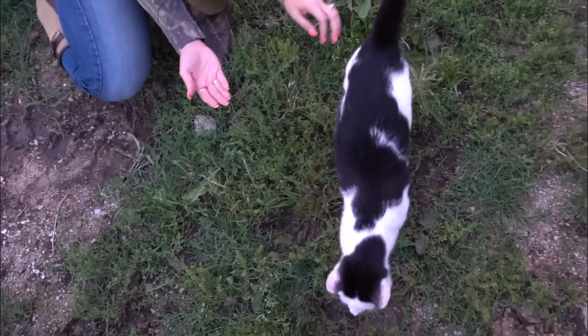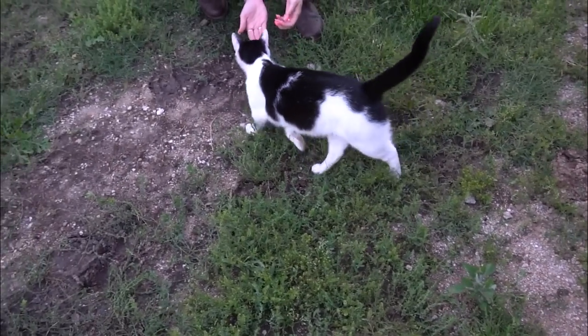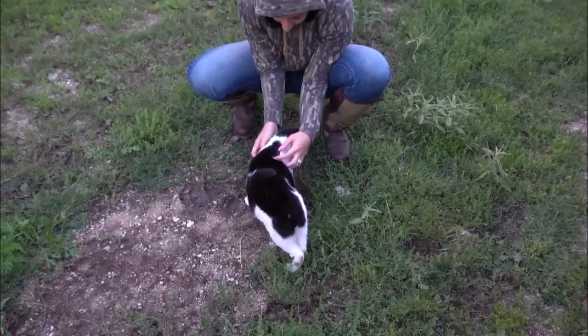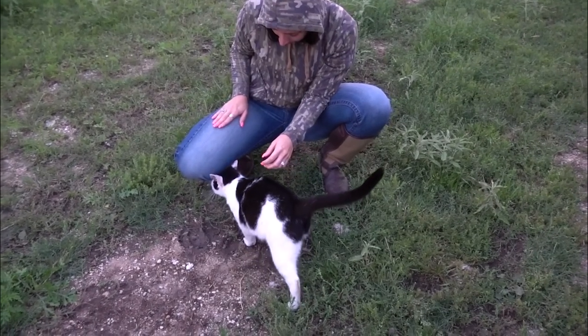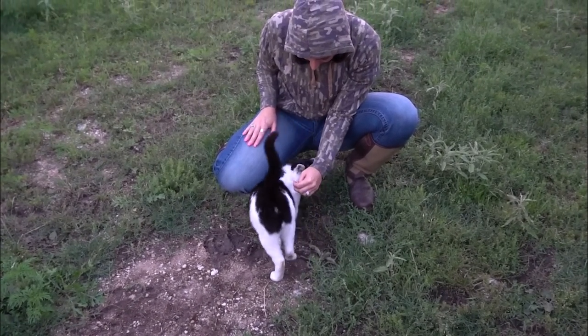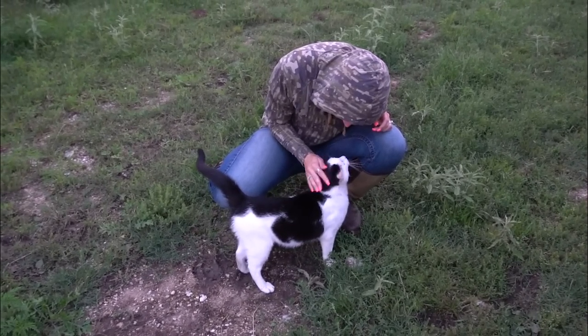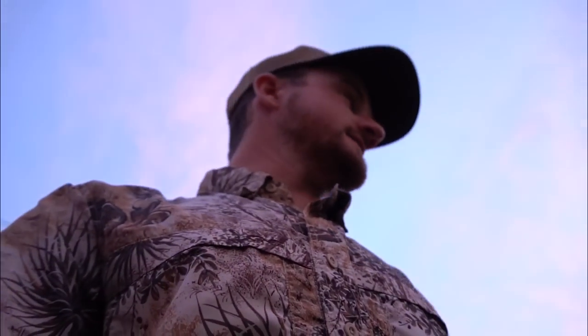I bring him some kitty. Don't touch me, nasty vermin. You sweet kitty. Come here. You sweet kitty cat. It's a nasty ranch kitty.